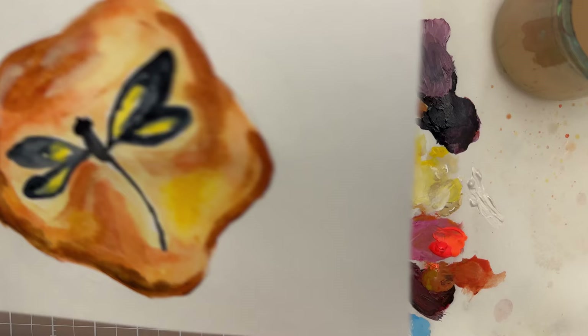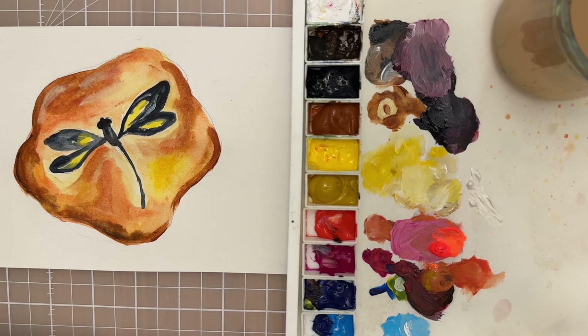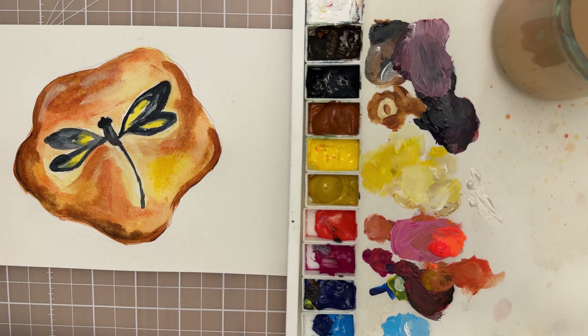We'll call this project done. You could go back and add more detail to your dragonfly if you'd like, and experiment with different colors as well. Thanks for watching, I hope you enjoyed the tutorial and we'll see you in the next video - bye!